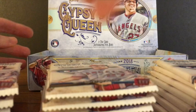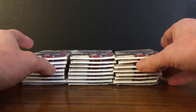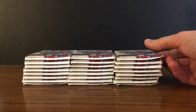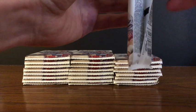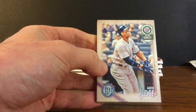This hobby box has two autos guaranteed per box, eight cards per pack, twenty-four packs per box. We've got three stacks here to go through. There are relics randomly included. As we talked about last time, a variety of variations with the Gypsy Queen logo, hatless variations, Jackie Robinson variations, a few variations of the variations, parallels, etc. We'll see what we end up with.